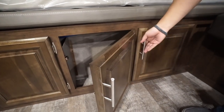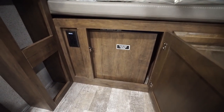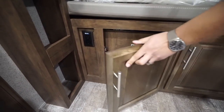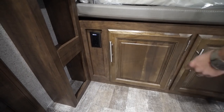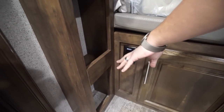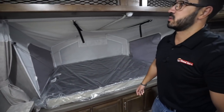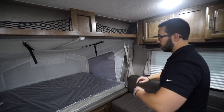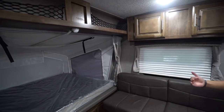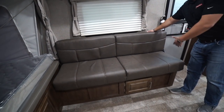Dropping down a bit, you have a little storage on both sides. The other side is actually access to your water pump — open it up and you can see where the water pump is, which is great for winterization purposes. There's an electrical outlet right there, and next to it you have these little cubby holes where you can plug in your cell phone and set it right down. You also have a nightstand privacy curtain to close it off.